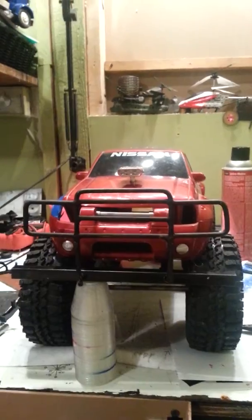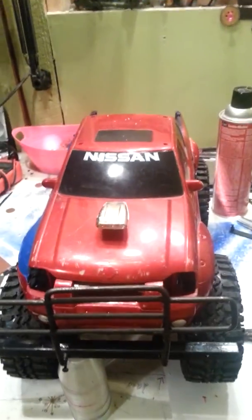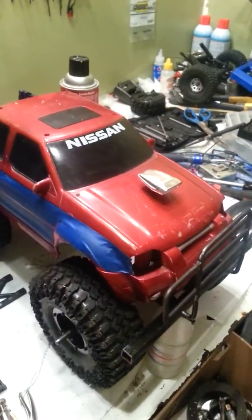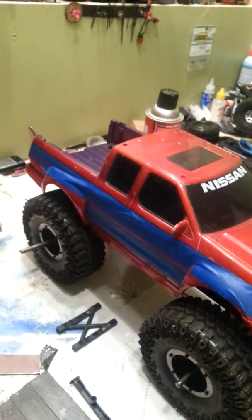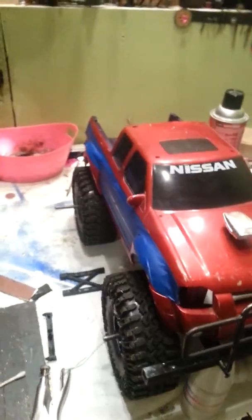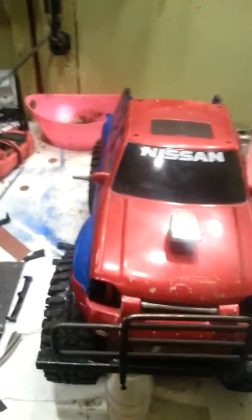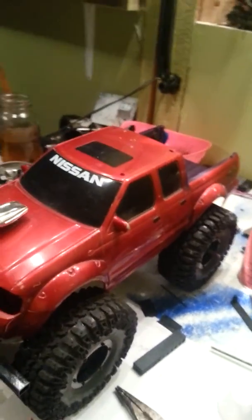I need to figure out how I'm going to mount everything. Don't know if I'm going to keep the engine scoop on the hood or not. Obviously got to repaint the whole thing — just not sure what color yet — but I really like the hard body for it. I think once I get my axles it'll actually look pretty good.